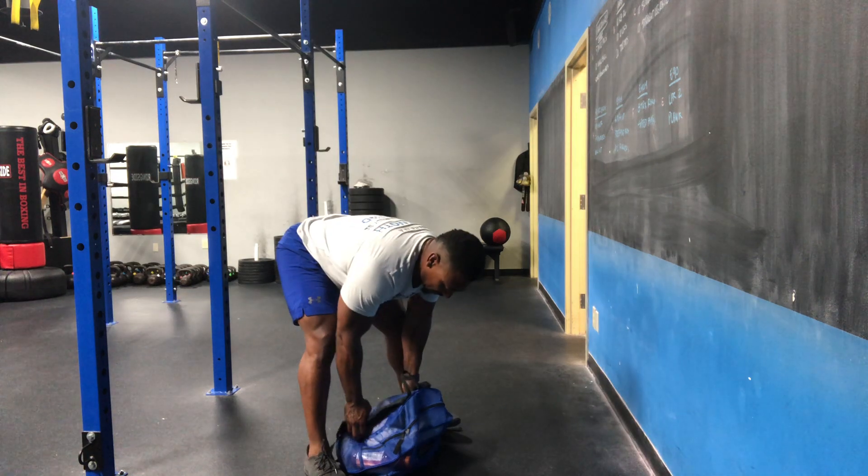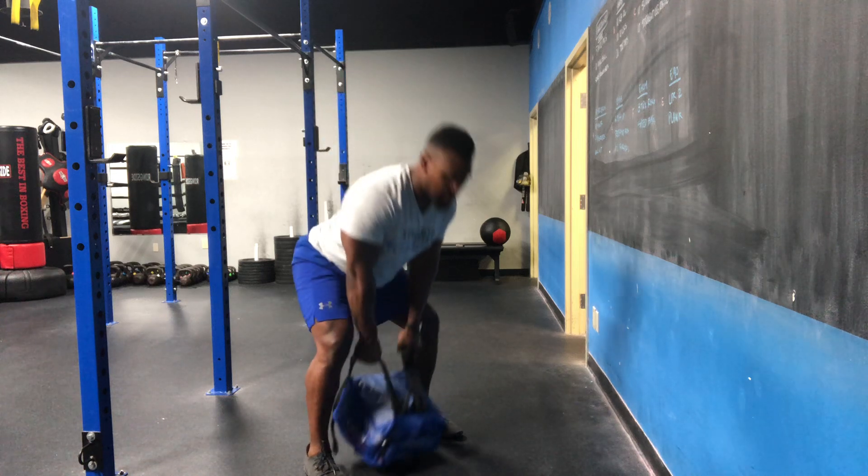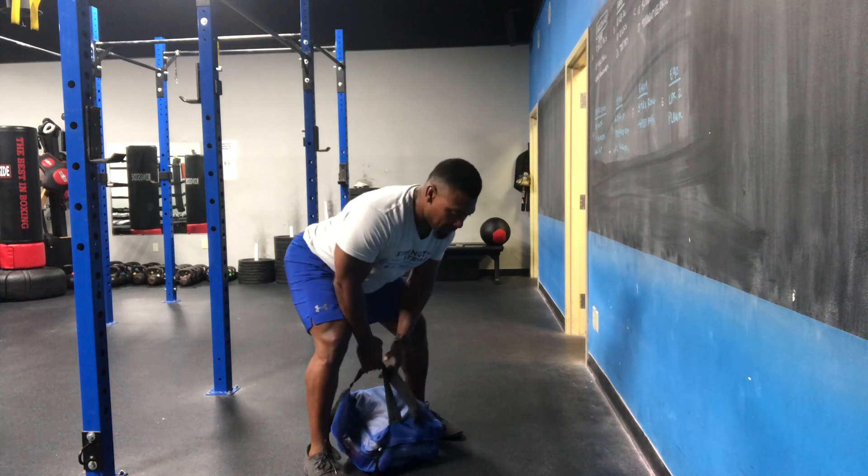We're gonna start off with 10 deadlifts. Good hinging position, standing up full extension with the hips for 10 reps.